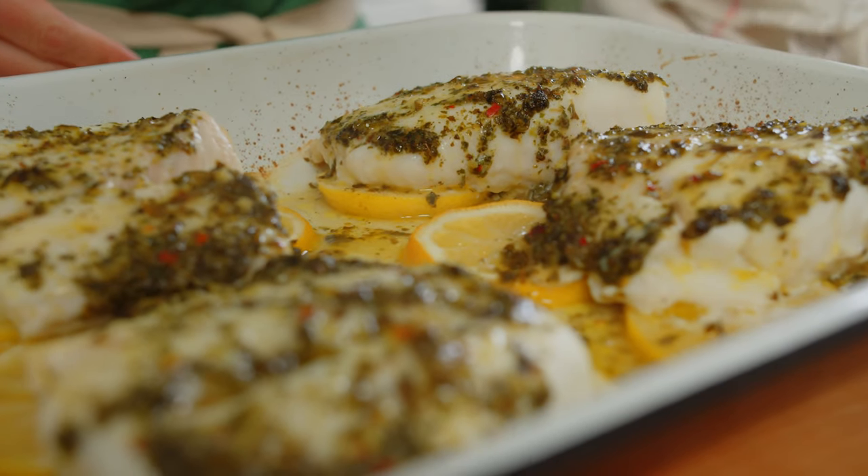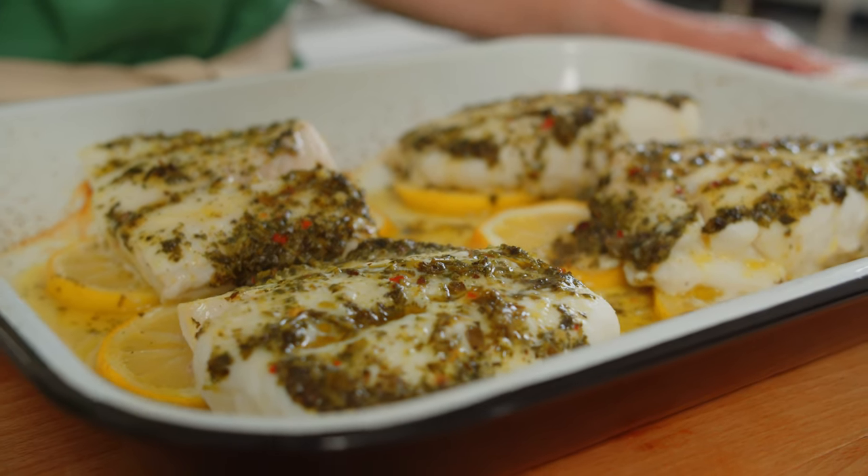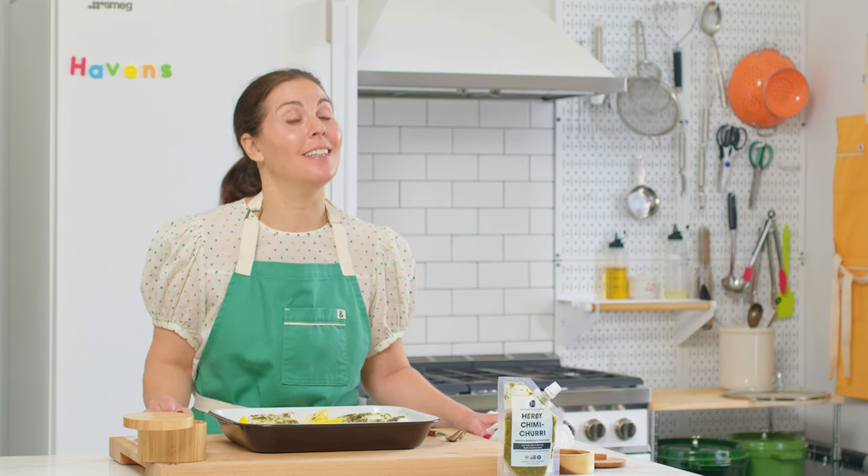If you enjoyed this recipe, be sure to like this video and subscribe to see all of our future cooking, tips, and tricks videos. For the full recipe — not that there's much — and a textable shopping list — not that it's long — click the link below. Thank you so much for watching, and cook happy.